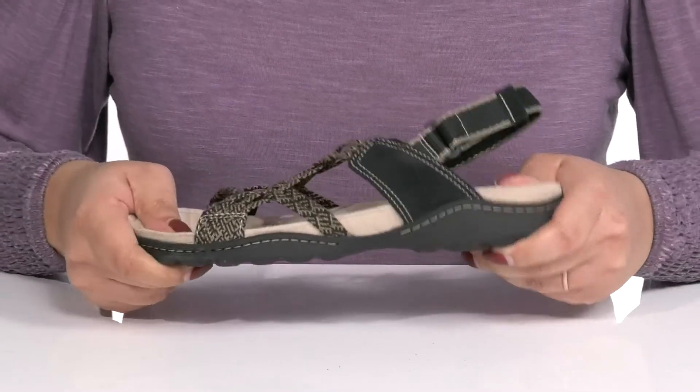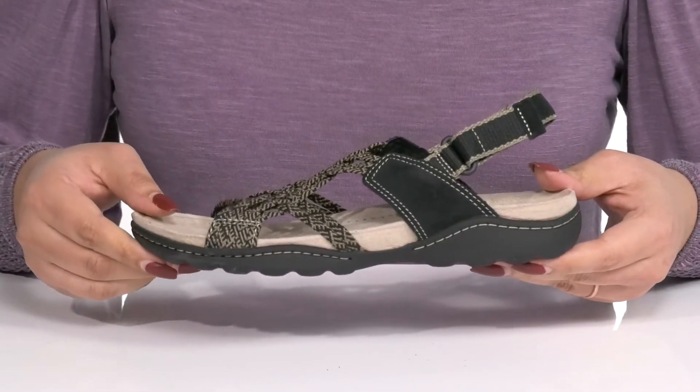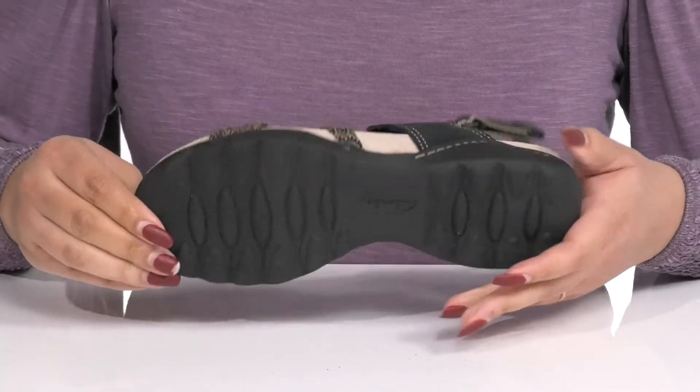The midsole has a sturdy build with reinforced stitching for long-lasting durability, and it's all on top of a textile and synthetic outsole that is textured to give you the best grip.